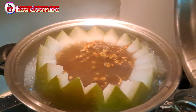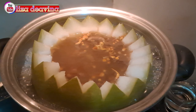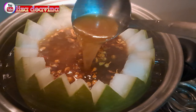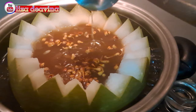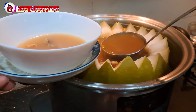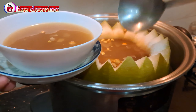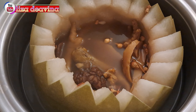Setelah dimasak selama tiga jam, bentuknya seperti ini ya teman-teman. Semuanya sudah matang. Tong Kwa Chong atau winter melon soup — seger, simple, dan mudah banget. Chinese soup Hong Kong style, cocok sekali diminum untuk musim panas. Sudah siap untuk disajikan. Selamat mencoba.